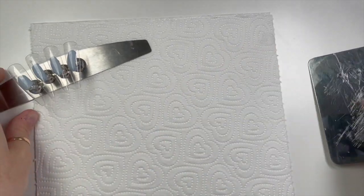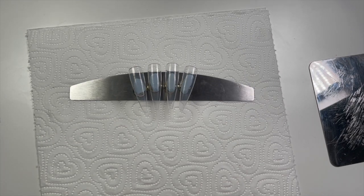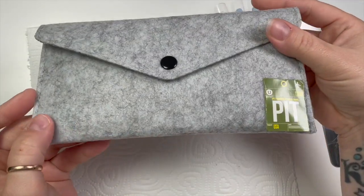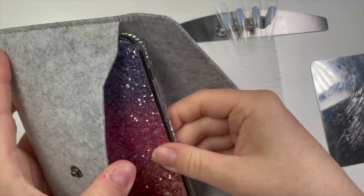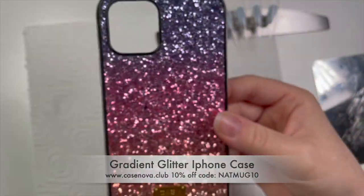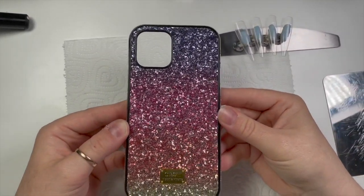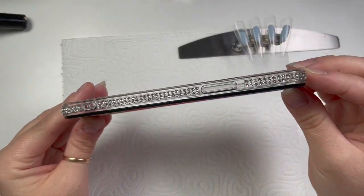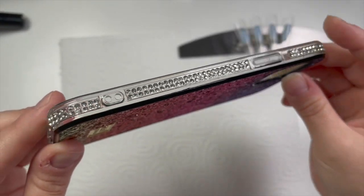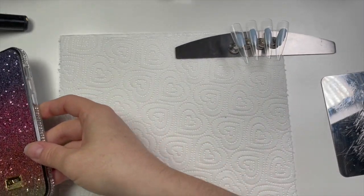Hi everyone, welcome back to a new video. Today I am going to be doing a set of gel polish tips, and I am inspired by this beautiful phone case from Case Nova Club. I do have a 10% off code if you want to buy — they sell phone cases, AirPod cases, AirTag holders, and iPhone watch wristbands. This is the case I'm using as inspiration today; it has little crystals along the edge and a beautiful glitter ombré back.